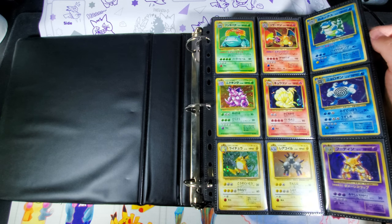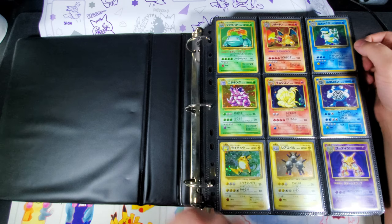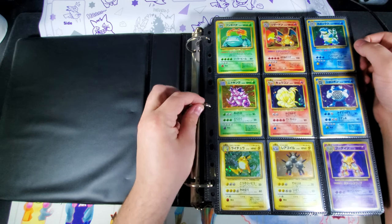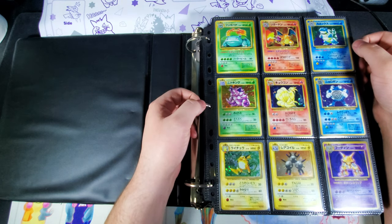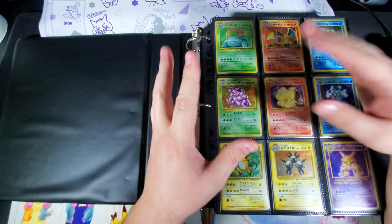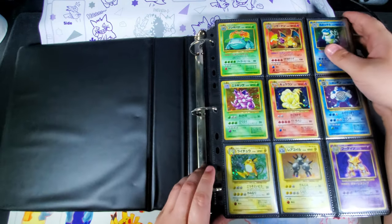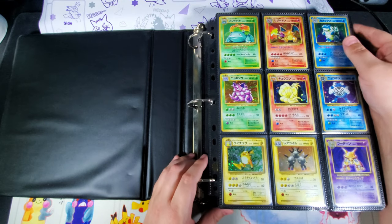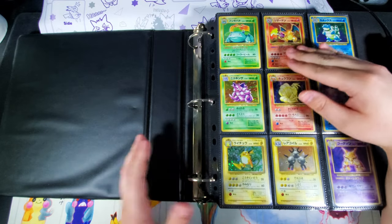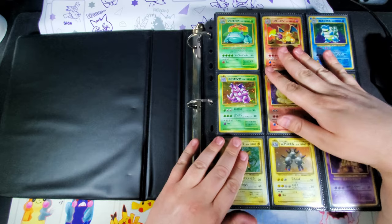The other big thing for me is I use regular D-ring binders. I know these get a bad rap because people won't store them in a great way — they'll set them upright, and you can see the pages have a little bit of give, so the cards can bend over time. I always store my binders laying flat like this, just closed, and never set anything on top of them.